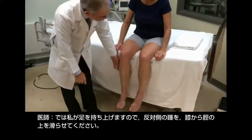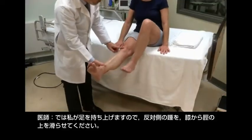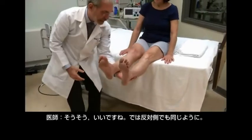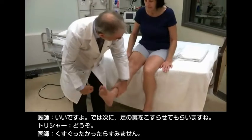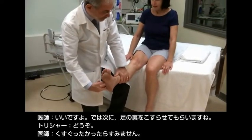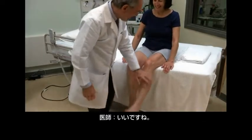I'm going to hold your foot up. I want you to put your heel on your knee and then make a straight line down your shin. Very good. Excellent. Do the same thing with the other. Great. Now I have to scratch the bottom of your foot. Okay, it's annoying. Sorry. Good. Very good.